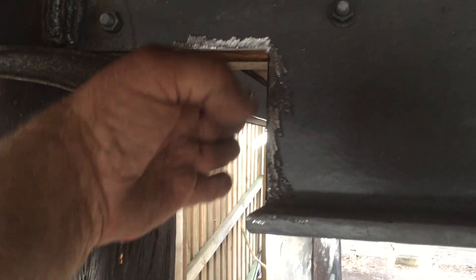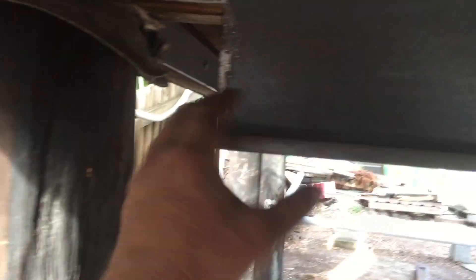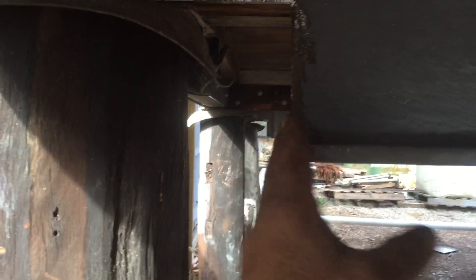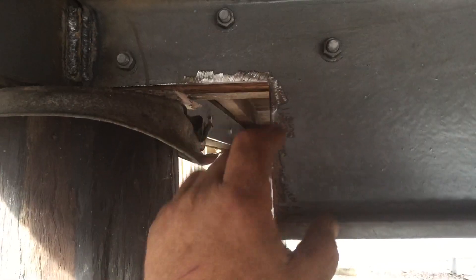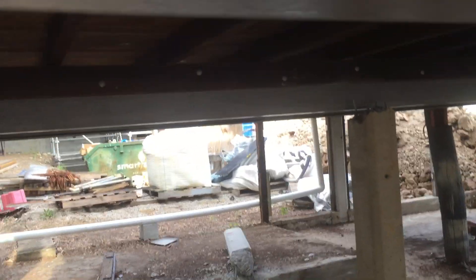We've got a steel plate here — a bit of 200 by 10mm flat comes down here. Two 16mm anchors going into the block wall, and they're being welded. That gap between the plate and the wall is being welded up with another piece of C-channel — leftover from cutting it out — cut to fill that gap and welded on. The advantage of steel is you can add on to it.